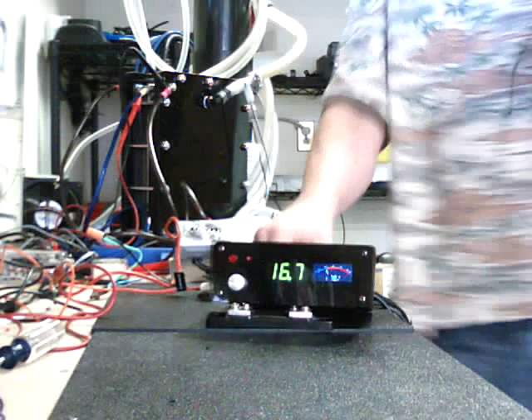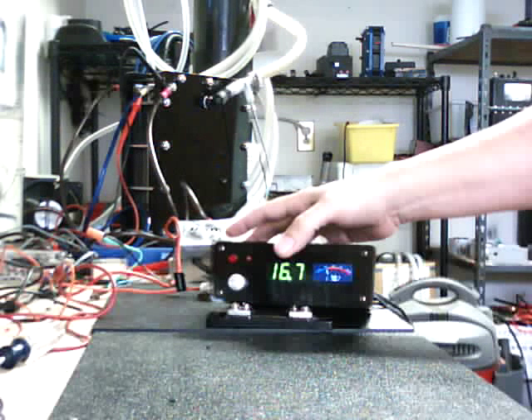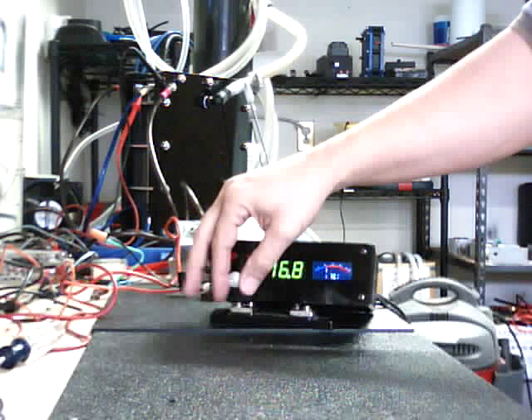This controller will also run up to two pulse width modulators. You do want to run one pulse width modulator for each cell — that's the best design I've found so far. You can run two cells off of one pulse width modulator, but I don't recommend it.